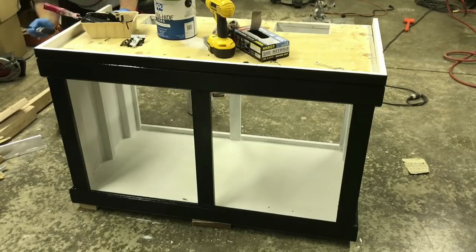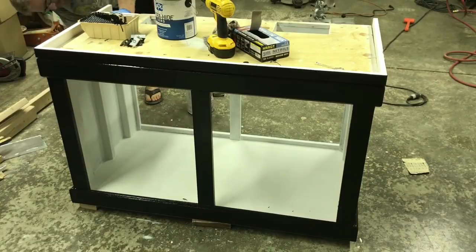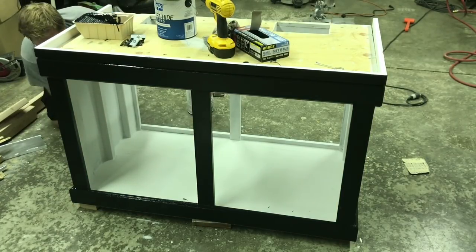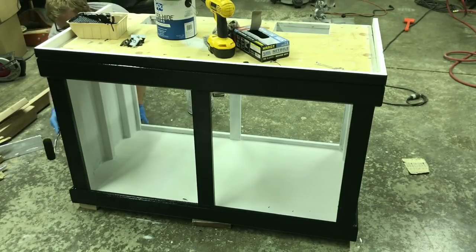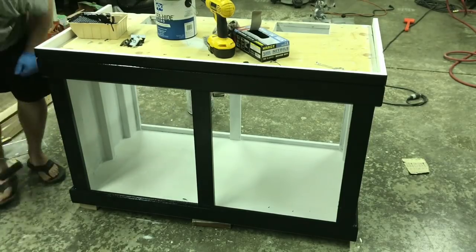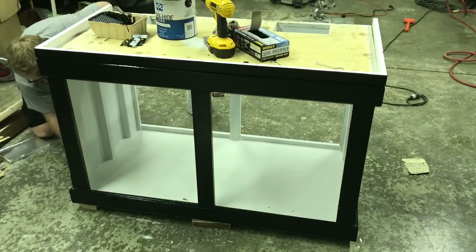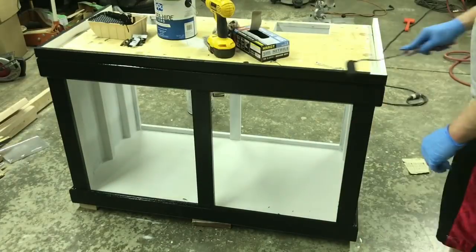What do you guys think so far? How do you think the stand is coming out? Any ideas on ways I could have done it better? I'd definitely love to know in the comments below. It's really cool seeing all this stuff come together in quick speed — this is at 10 times speed so it goes quicker.